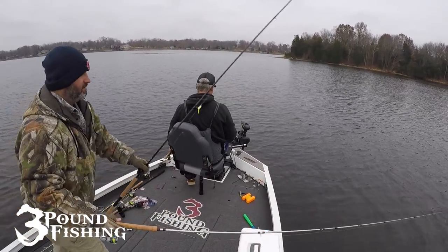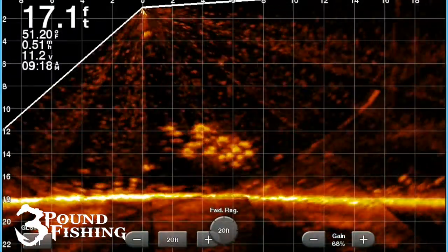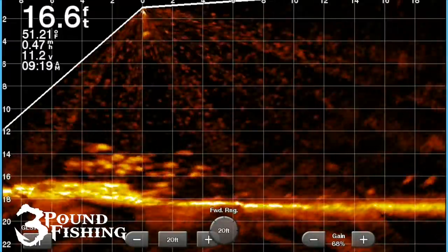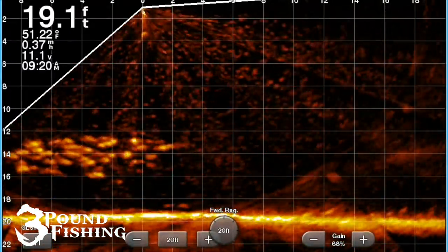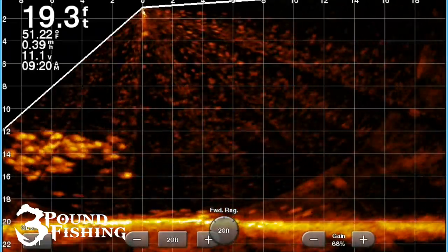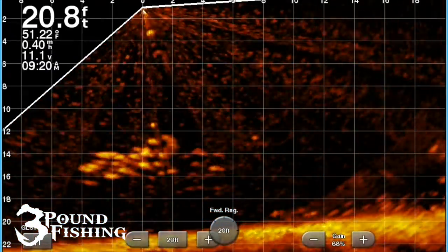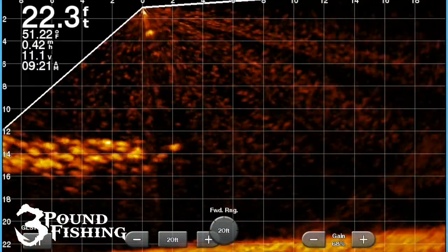Today we're going to do two types of fishing. We're going to be fishing these schooling fish, moving right there — we actually follow them around the coves. But then we're also going to fish the shallows and get about two or three feet right next to the weed edge. I'm going to show you a lot of live scope and even talk a little bit about side imaging.